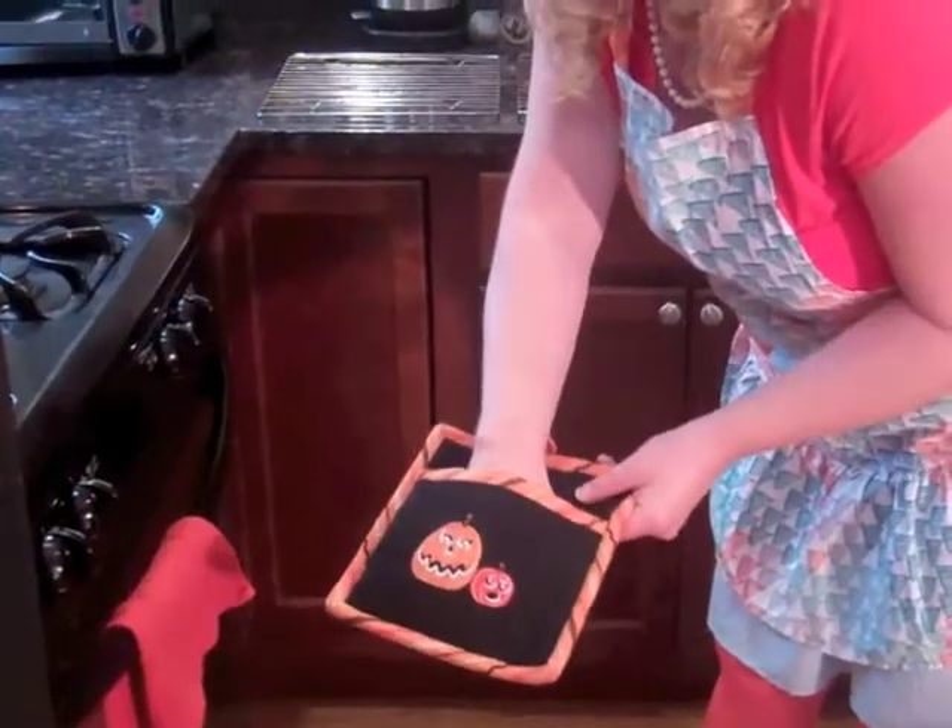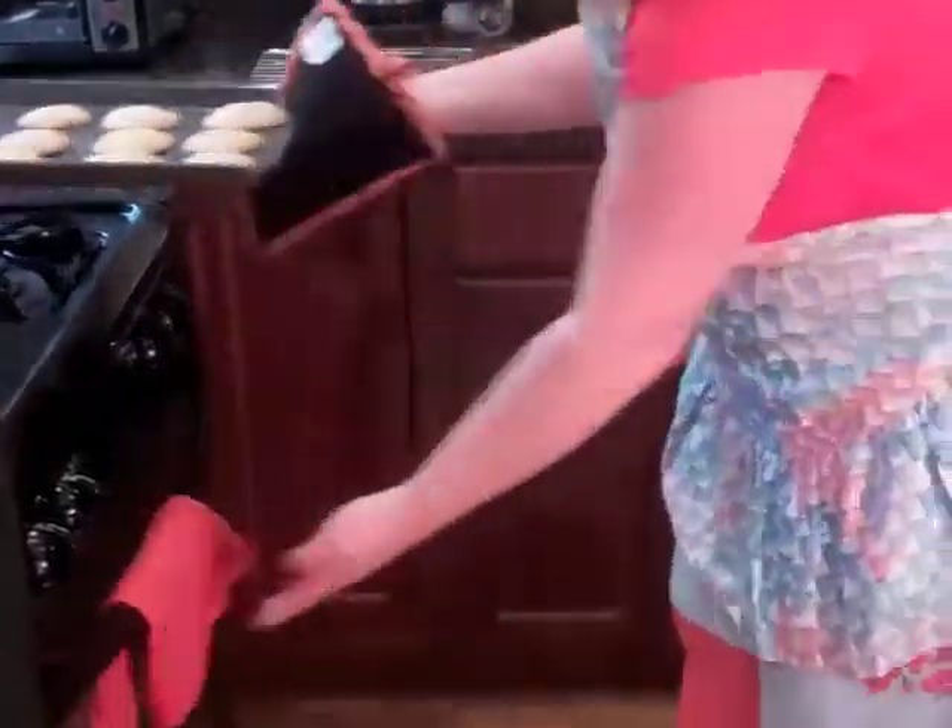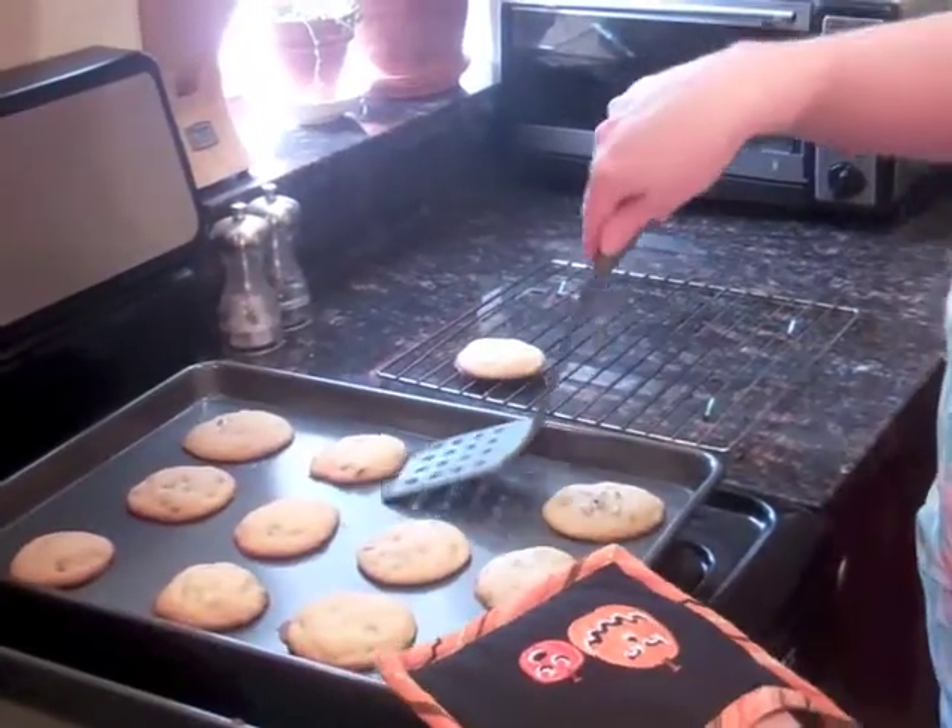When the timer dings, put on your oven mitt. The cookies can cool on a wire rack, but just for a little bit — just for a little bit.